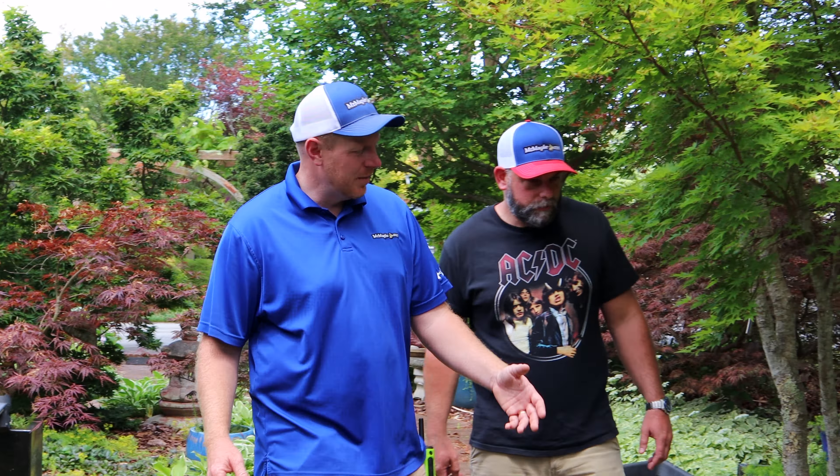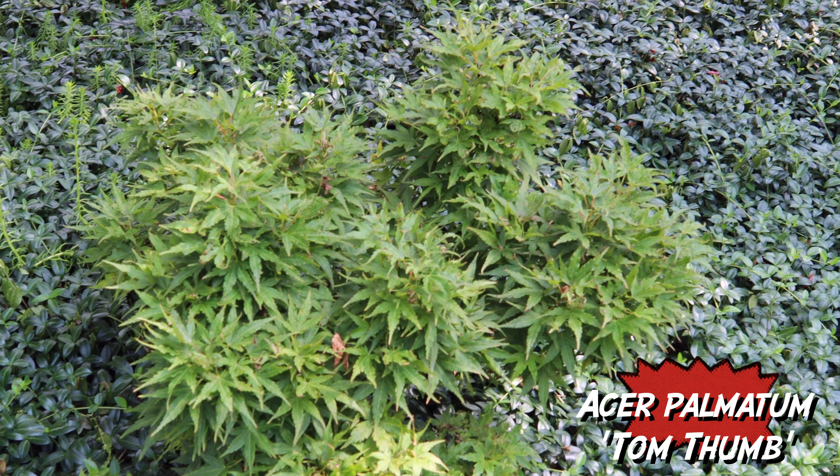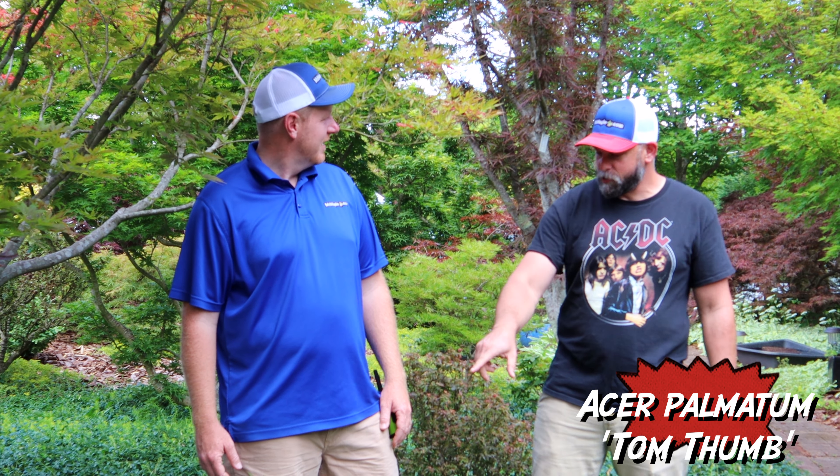Right here we've got a Tattoo, which is one of those Makawa family collections — real slow grower, serrated foliage. And over here to compare, we've got a Tom Thumb. Tom Thumb is actually a little bit more dwarfed than a Tattoo — a much slower grower. Those Makawa family collections are some of our most popular trees. I actually have a Tom Thumb in a container that I got from y'all a couple years ago. This past spring when it leafed out, it looked like a thumb with some of the limbs coming off of it — it's got a nice caliper at the bottom now. Great for bonsai.